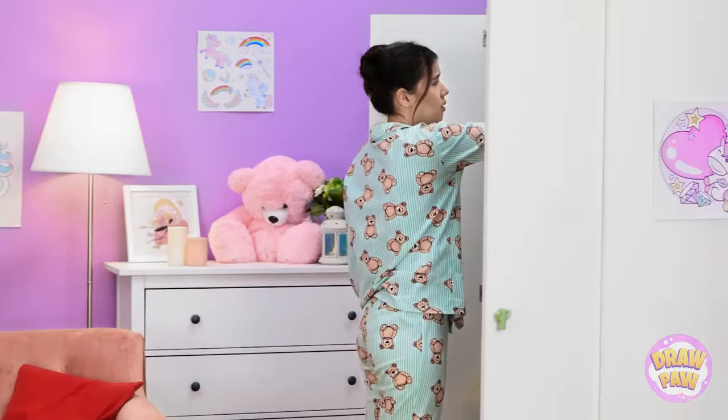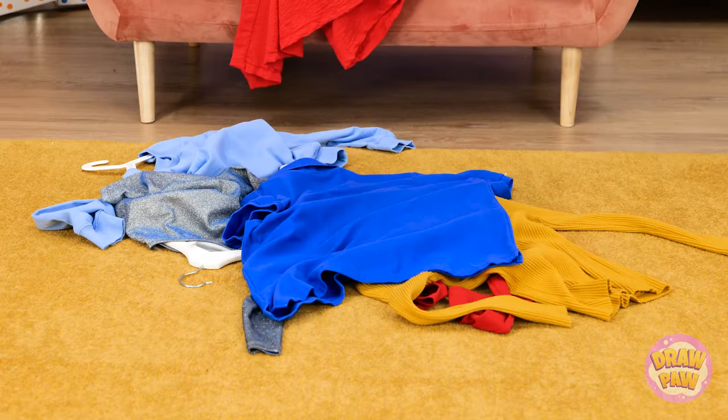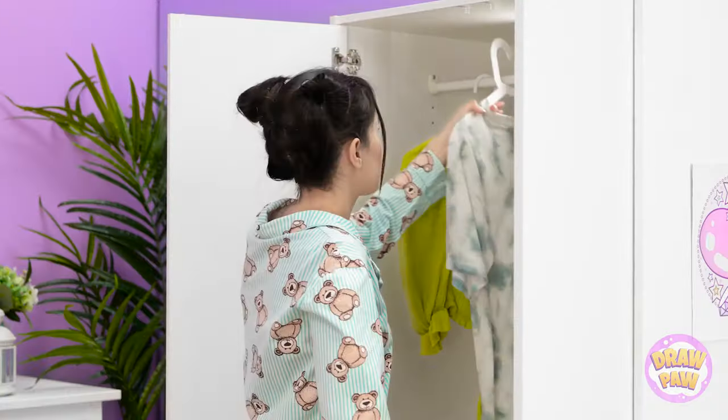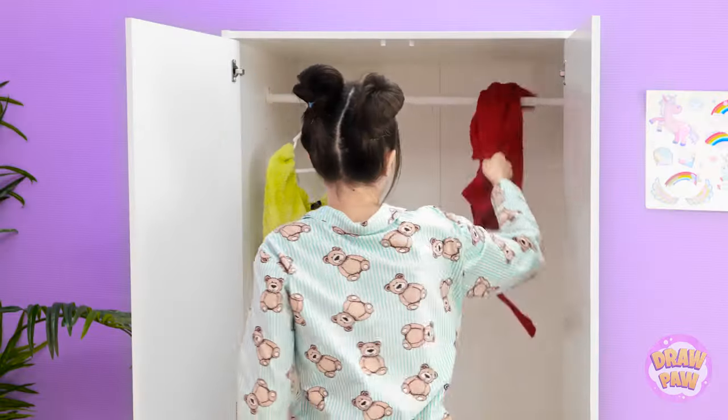Not this! This isn't gonna work at all! Absolutely not! This is terrible! My whole wardrobe is just the absolute worst! This is a disaster! I literally have nothing to wear!